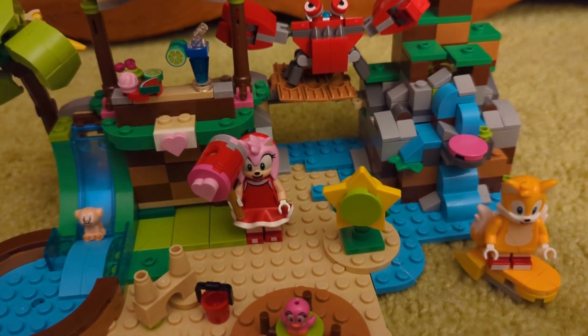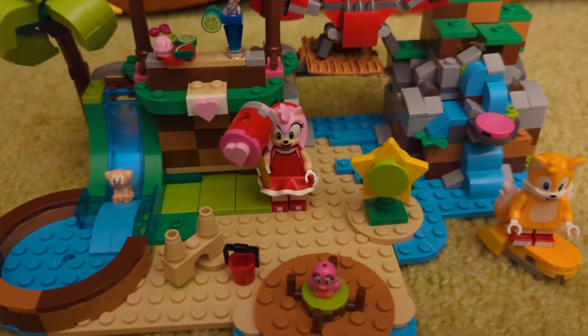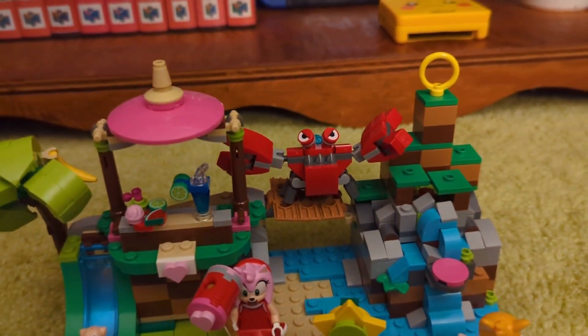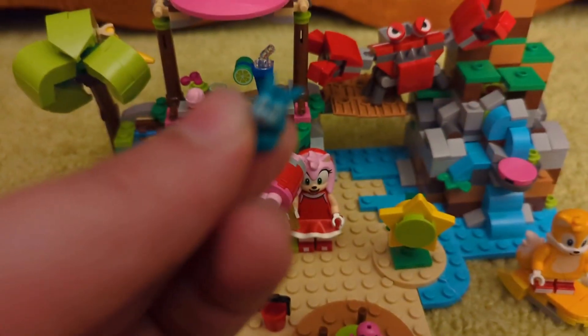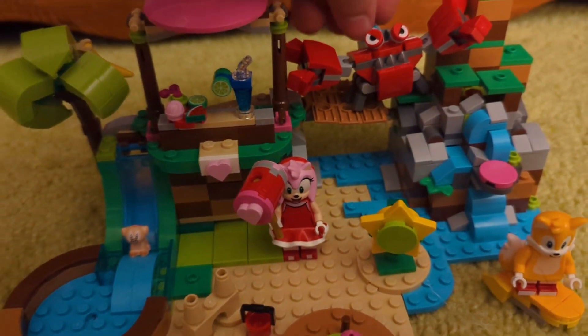So as you probably know, there's a Tails and an Amy with a different hammer than the one in the other set. This hammer is not from any game that I'm aware of, but it is unique at least, just to make this one stand out more. As well as this Brick-built Crab Meat.